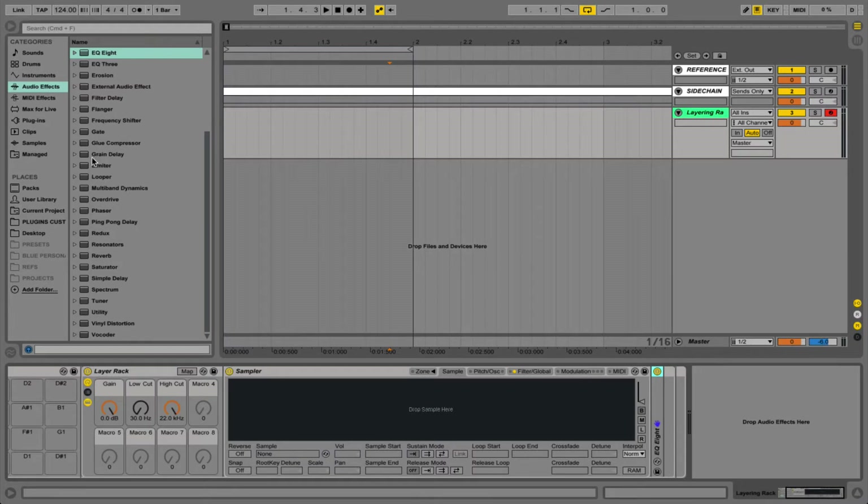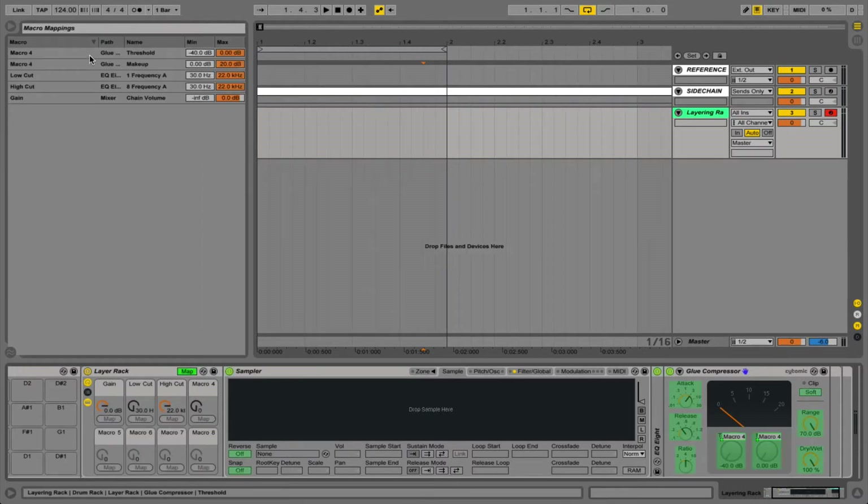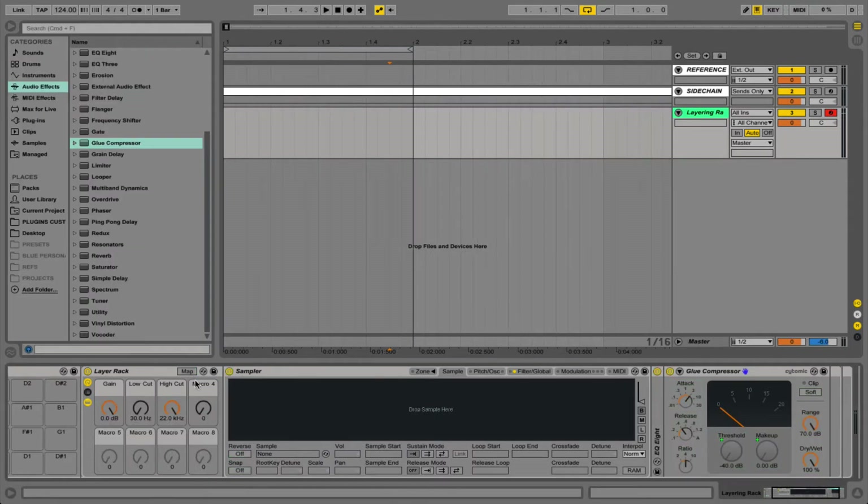Next up we're going to want a bit of control over the compression of each of our layers, so for this I'm going to use the glue compressor. I'll use some fairly standard settings: an attack of three milliseconds, a standard release, and a four to one ratio. Then all we have to do is map the threshold and the makeup gain to macro four. We then go into our macro mapping settings and invert the range of our threshold so that as the threshold comes down the makeup gain also comes up to compensate for it.